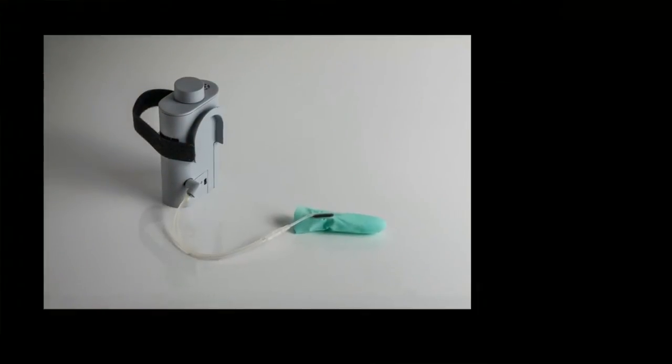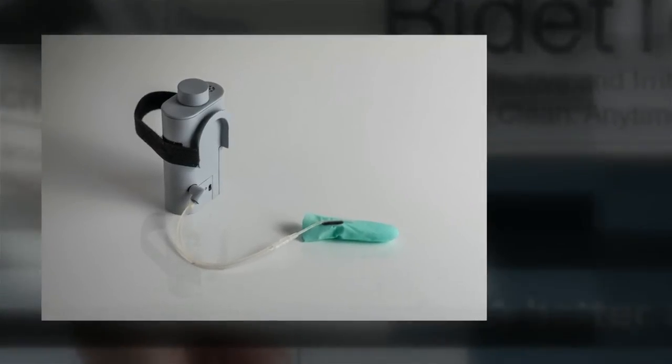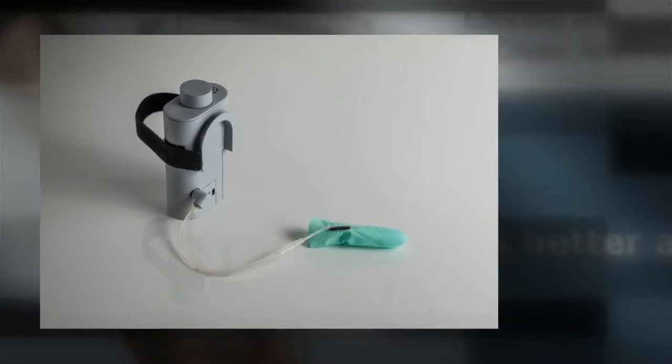The device includes a wearable bottle with a flexing tubing arm, a single-use finger cover, and a single-use tubing end.